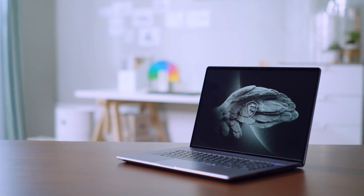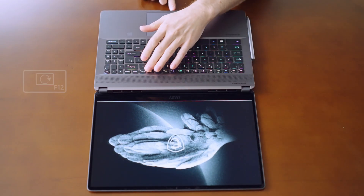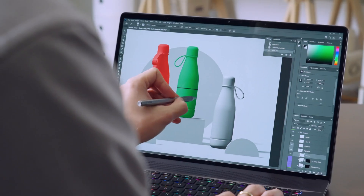The accuracy of color is always crucial to content creators. The 16:10 True Pixel display of the Creator Z17 and Z16P features Delta-E less than 2 color accuracy and 100% DCI-P3. Both laptops also have a touchscreen that supports the MSI Pen.